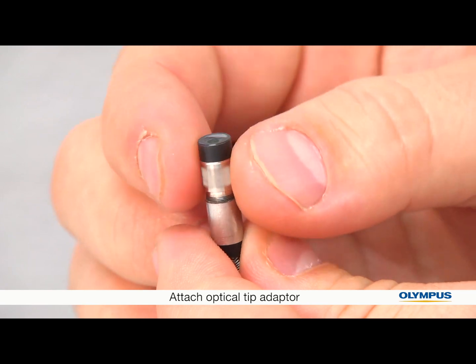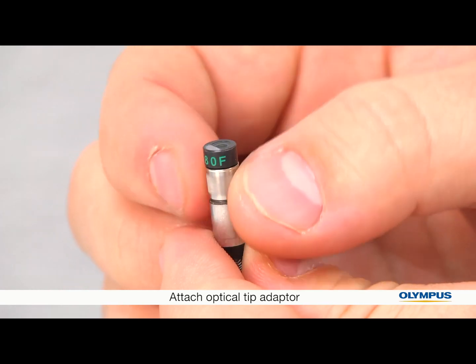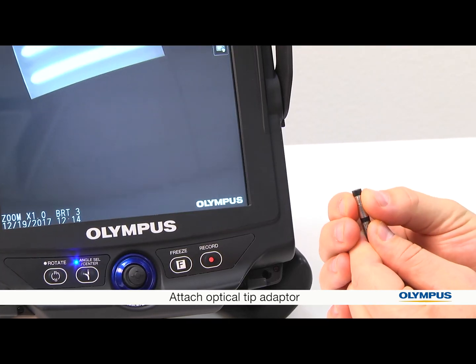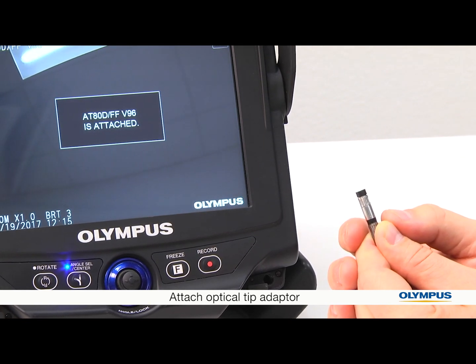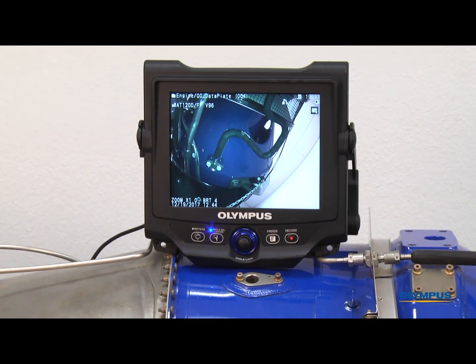You will feel it pass the first set of threads. The section of the tip adapter closer to the lens should feel firmly attached. The section of the tip adapter further from the lens can continue to rotate, so keep going to pass the second set of threads. The tip adapter should now be firmly attached. Now the video scope is set up and ready to use.